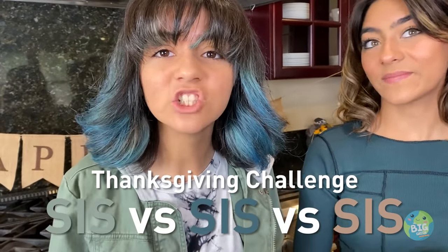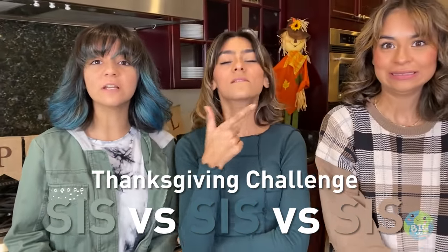Hey, Gem Squad! We are back with another fun Thanksgiving video. This is a challenge — sister versus sister — so you know it's going to get competitive. Because we are going to be having three rounds of eco-friendly challenges. This year, we are going to make sure our Thanksgiving is also good for the planet.